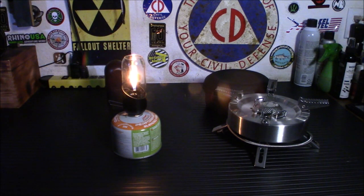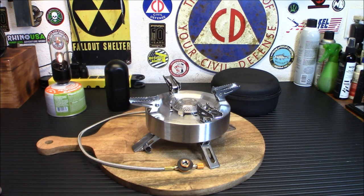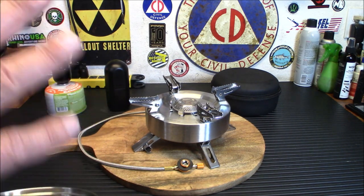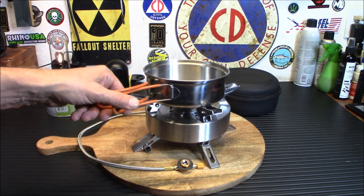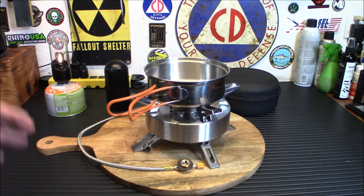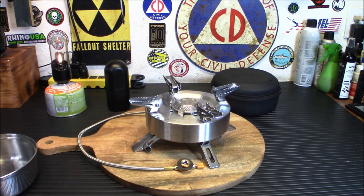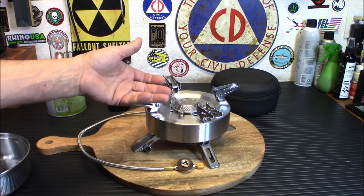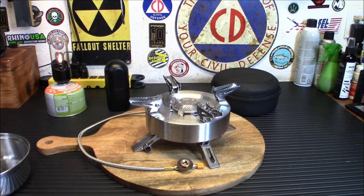Next up is the Saturn Gas Stove — this thing is pretty awesome. It puts out anywhere from 4,400 to 11,000 watts of power and can handle heavy pots ranging from 25 to 30 centimeters in diameter. We're going to do a boil test with two cups of water. One neat feature: when you set a pot down, the sides move in and grip it so it's not going anywhere. They also offer a portable grill pan with grill ridges that sits right on it.